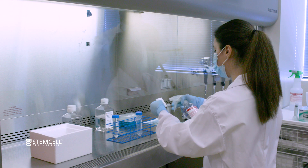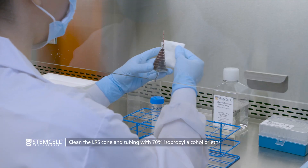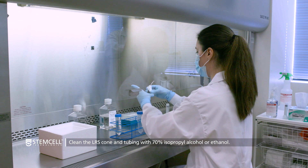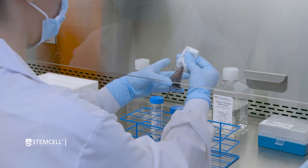First, in a biological safety cabinet, carefully clean the external surface of the LRS cone and the tubing with 70% isopropyl alcohol or ethanol.